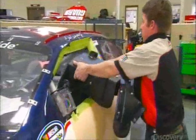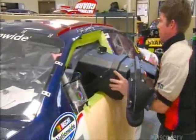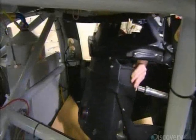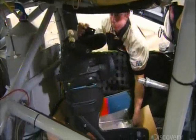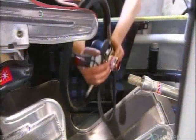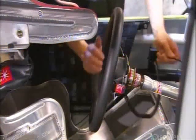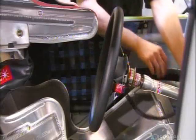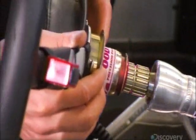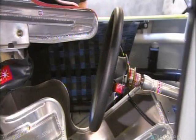The car seat core is made of aluminum, padded for comfort. Every NASCAR driver has his car seat custom-built to his body shape. After bolting in the seat, they install the steering wheel. It has a safety release that lets the driver remove the wheel with a single pull, enabling him to get in and out of the car easily, and to remove the wheel quickly if he's injured in a crash.